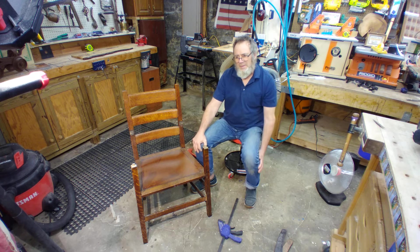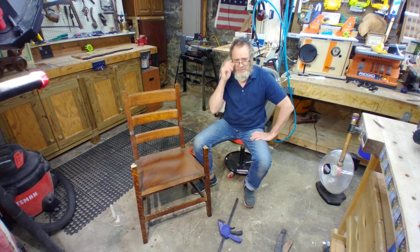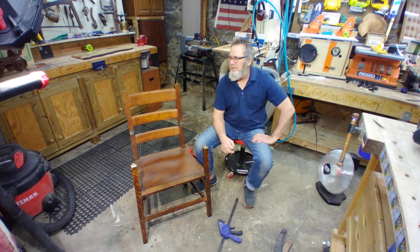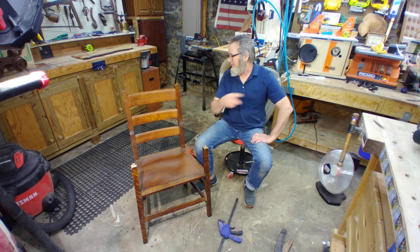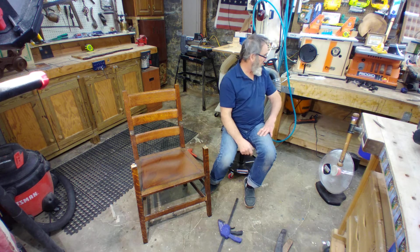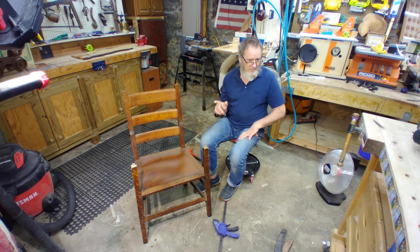Thank you for watching — lots of fun here in the woodshop. There are about 850 plus videos on the channel, so please look up whatever you need to work on or any tools — we've probably done a review or an unboxing. Anytime you see a tool in the shop, I probably did a review on it.